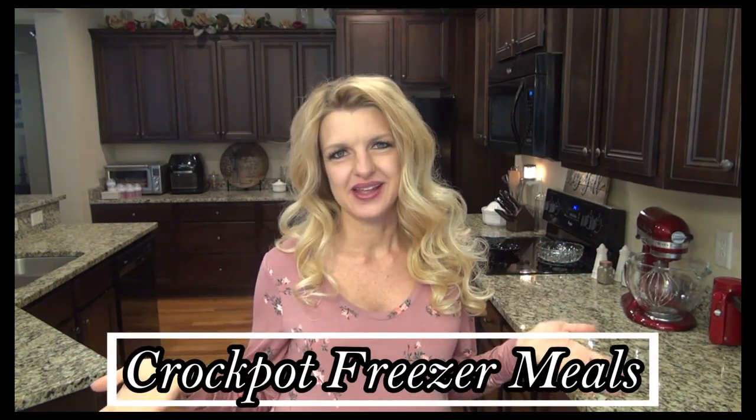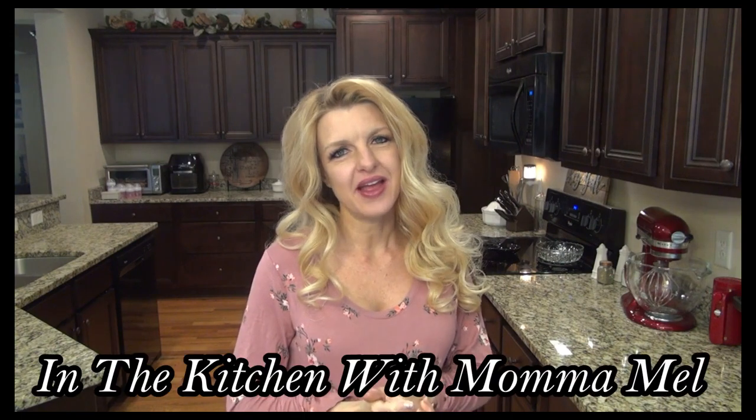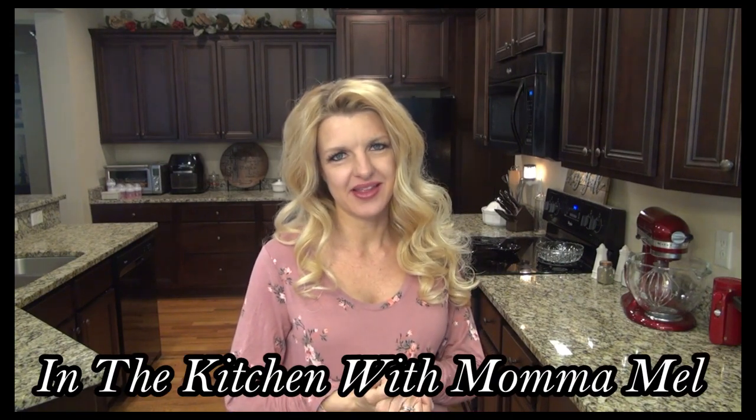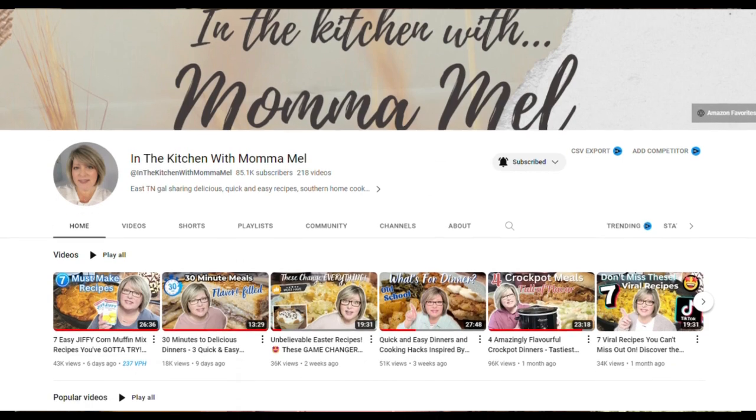Hey y'all and welcome or welcome back to my channel. In today's video I'm showing you three crockpot freezer meals. This video is also extra special because it's a collab with my friend Mel over at In the Kitchen with Mama Mel. She had the great idea for us to do crockpot freezer meals that way I have dinners ready to go after the baby gets here, and I only have two days left so I better get busy.